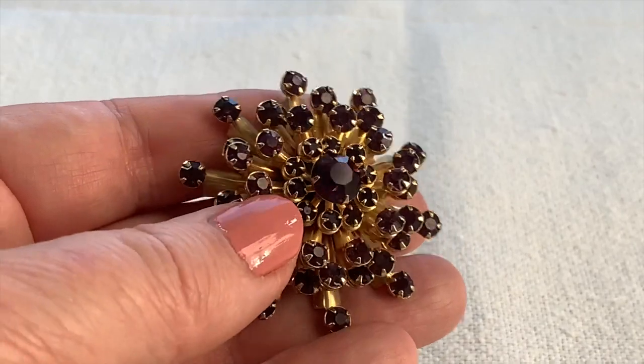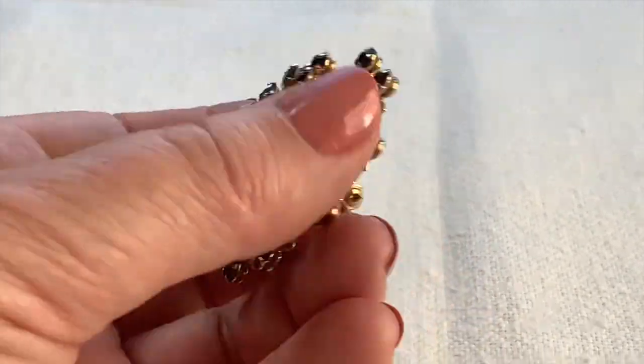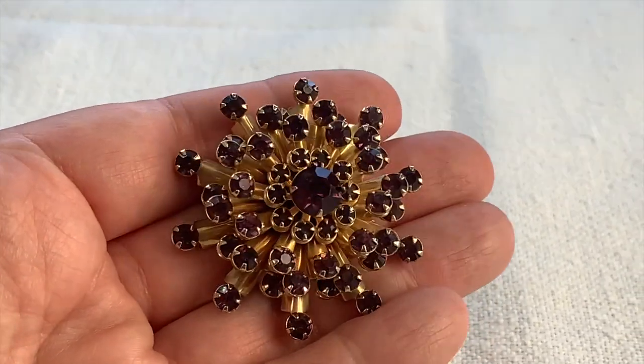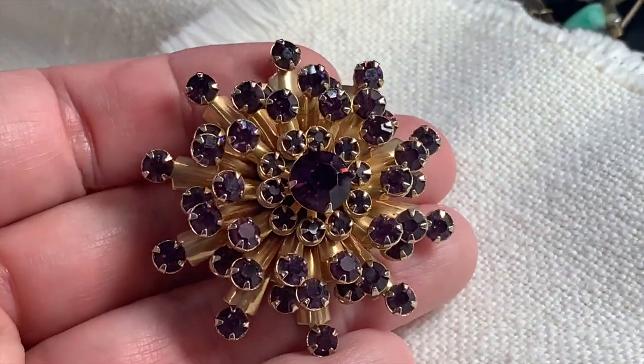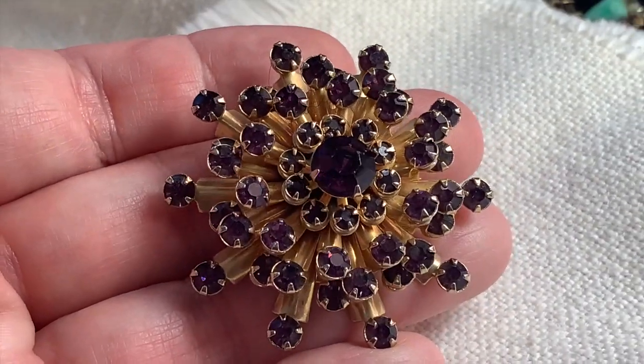I almost never find purple jewelry, so I just bought this snowflake pin because it's purple. I love this thing — that's a really pretty shade of purple. It's not really showing on my camera that much, but it's a little better in direct light. Nice layering. Pretty item.